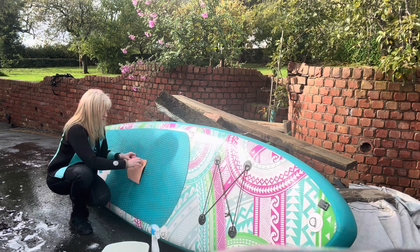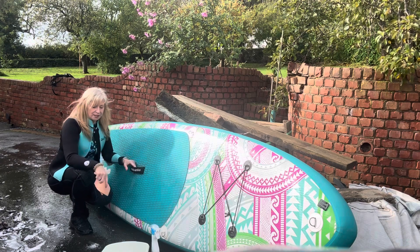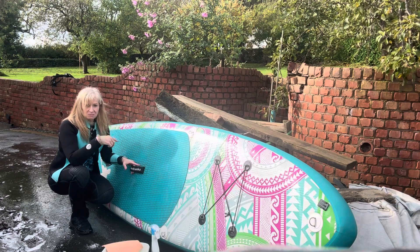You can use a towel like this to get most of it off. I'm very lucky — I'm putting it in a garage and I'm not having to deflate it. That was the next question: do you have to deflate your board? No.